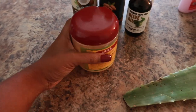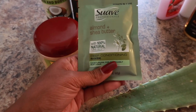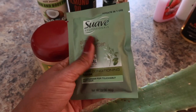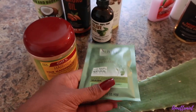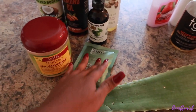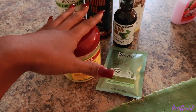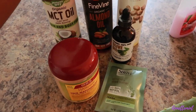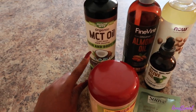I'm still debating whether or not to add SheaMoisture Almond and Shea Butter Deep Conditioner Mask. Honestly, give or take one or two ingredients, it's just like a rinse-out conditioner. I'll more than likely add just one package to the ORS because I don't want to use all of it.